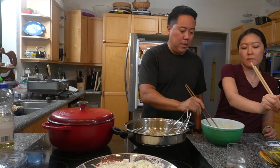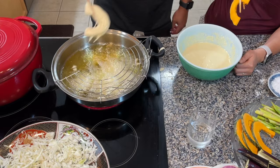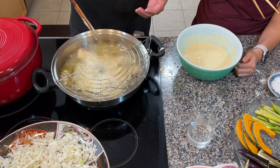We chilled the batter in between because we wanted to make sure the batter stayed cold. The directions we saw said don't worry if there are clumps in the batter — it helps make for better tempura. You know it's ready when things start rising back up to the top. For vegetables you don't want it to be too crunchy; we're looking for a light golden brown color.